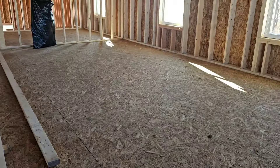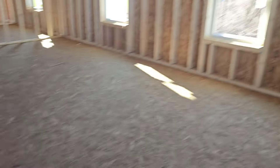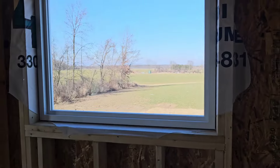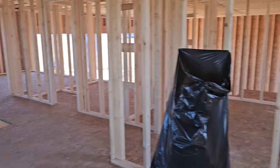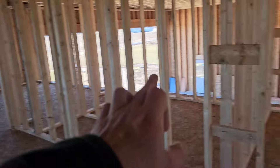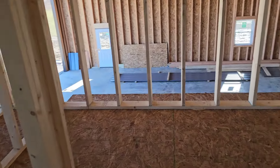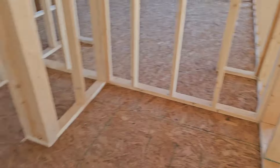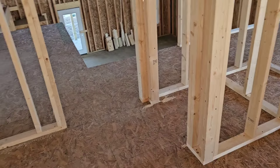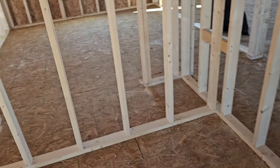Coming up the stairs here — we've got our second floor with a lofted living space. We've got two bedrooms: one right there and one right here, and then a bathroom in between. It'll have like a tub, another linens closet, and then your toilet and double vanity right here.